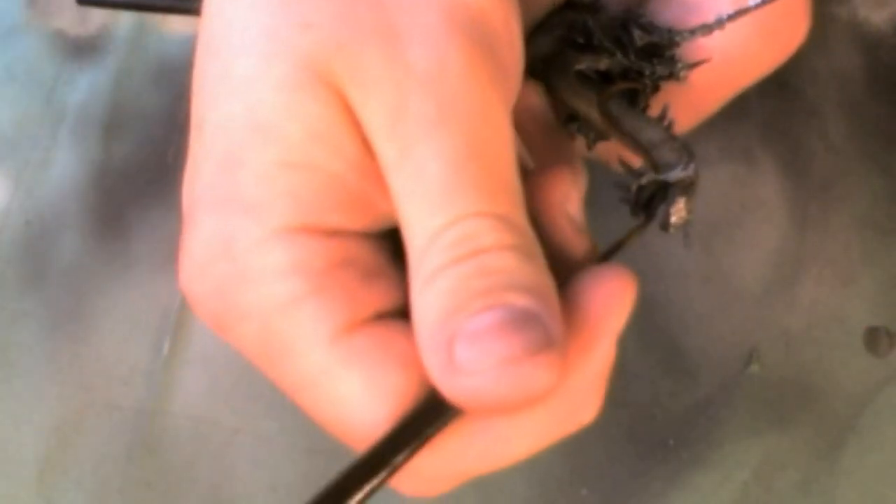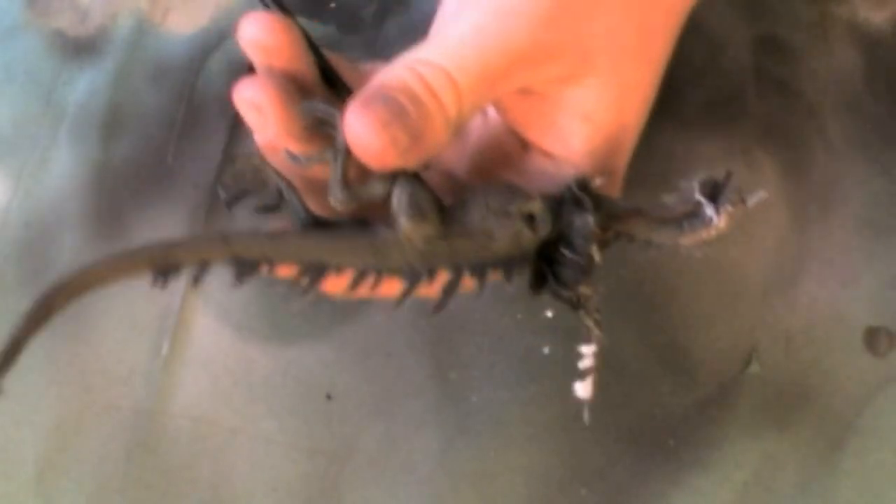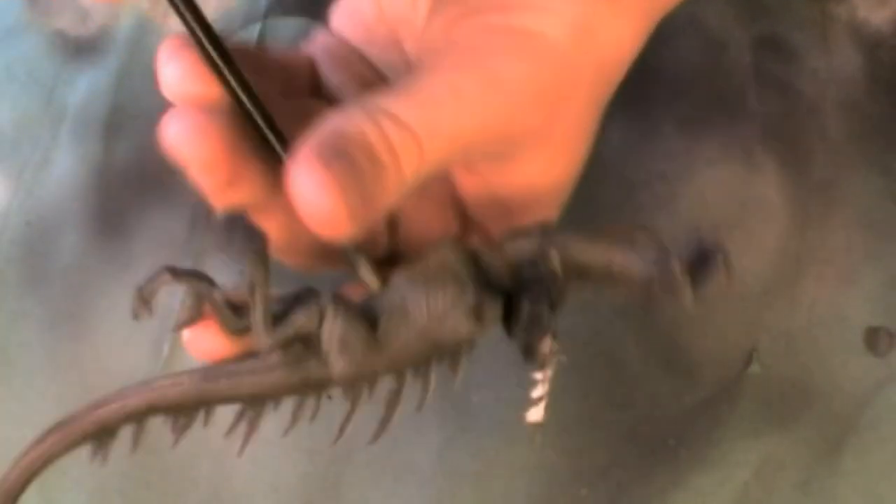Now I'm using Warlock Purple to base coat the tongue. And this is Bleachbone — I'm adding this to the Warlock Purple as a highlight.